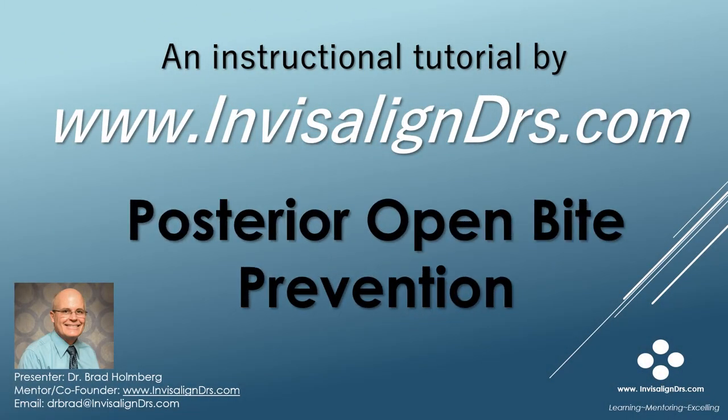Hello, I'm Dr. Brad Holmberg, co-founder of InvisalignDoctors.com. This tutorial is an abbreviated version on how to prevent a posterior open bite from occurring during Invisalign treatment. The full version of this tutorial can be viewed on our learning website, InvisalignDoctors.com.